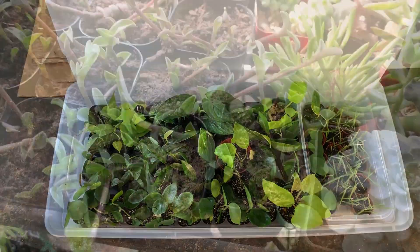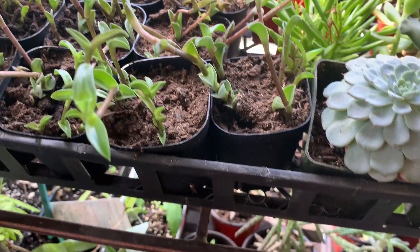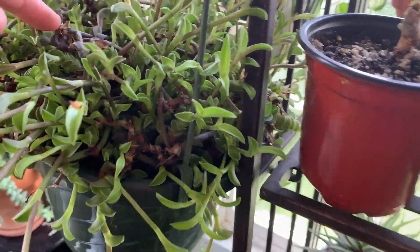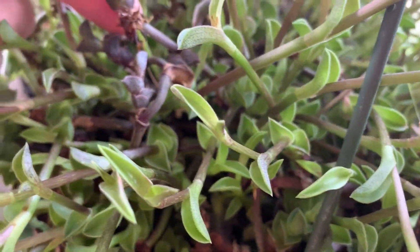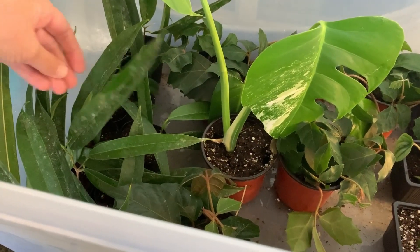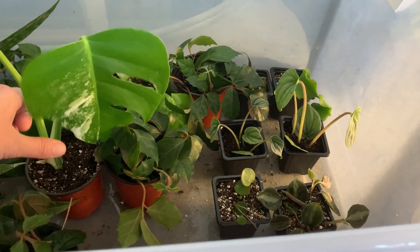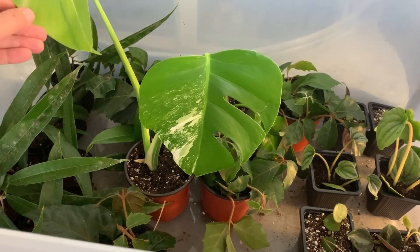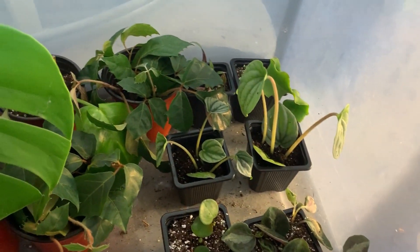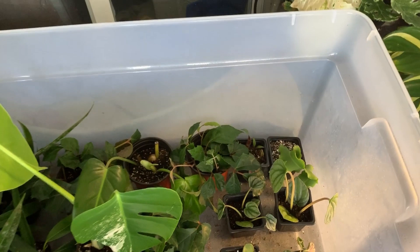Over here by the south window I've got some Tradescantia navicularis propagating. Here's the mom plant — she's gotten a ton of new growth, and as it gets more sun this is what it looks like — way cool. Over here we've got the ficus ali, some cissus rhombifolia, a monstera alba marginata, some more types of peperomia, the philodendron erubescens green variety, and some orchid cactus.